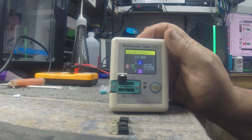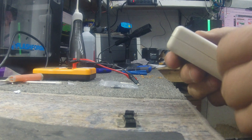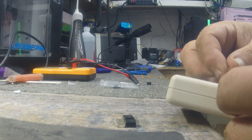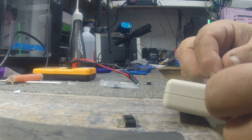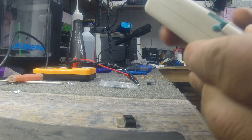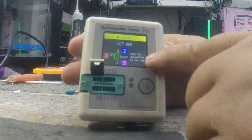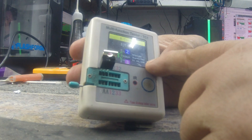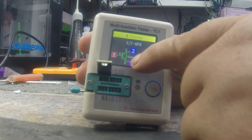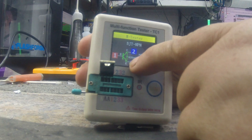It's showing 6.1 milliamps, and it shows you the base, collector, and emitter. It's obviously a brand new transistor and it tests good. Now we're going to take this one out and put one of the brand new HG 2SC1969 transistors in and run a test on it. It's got an HFE of 108 and 6.1 milliamps — pretty similar.